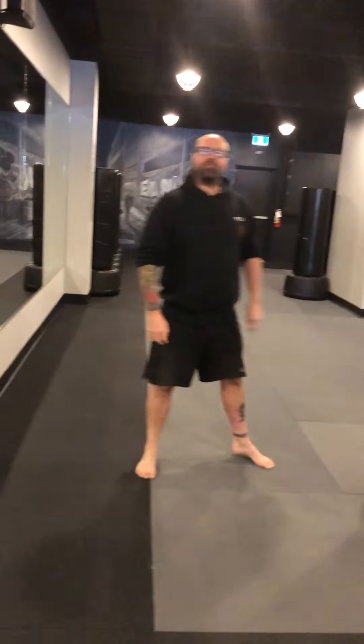Hey guys, Coach Dusty here. Technique Tuesday. What I'm covering today is a foot motion called a slip.